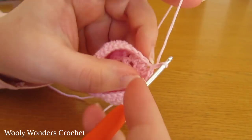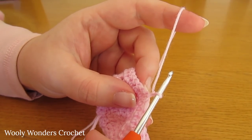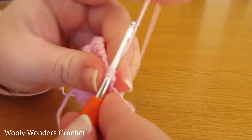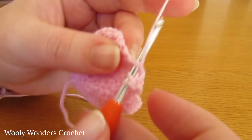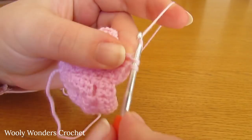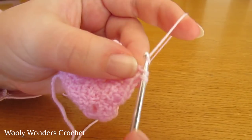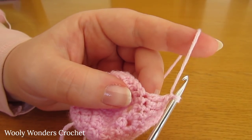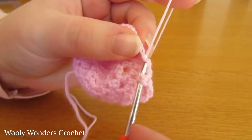To begin round eight, chain one and turn — this doesn't count as a stitch. We're going to start off by doing one double crochet into each of the first six stitches. Then chain one, skip the next stitch, and do five double crochets. Remember to skip the stitch before working the five double crochets.